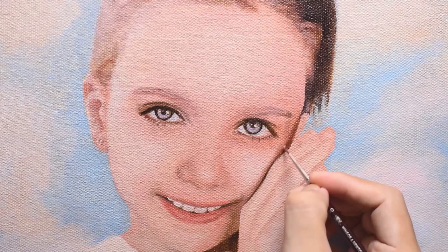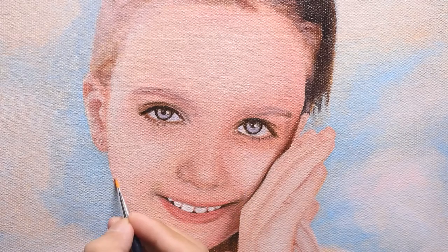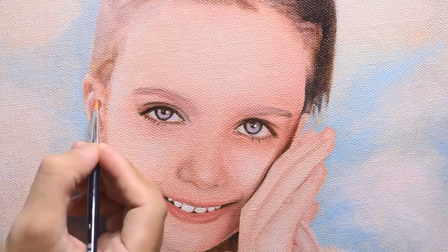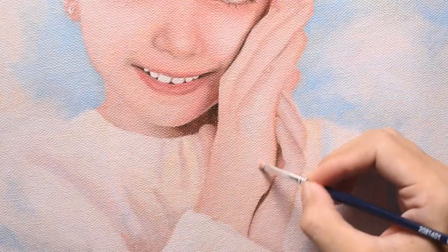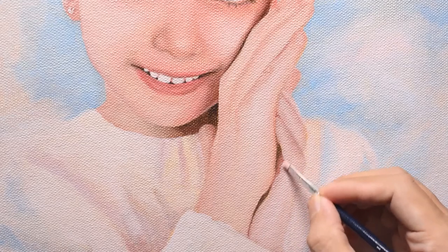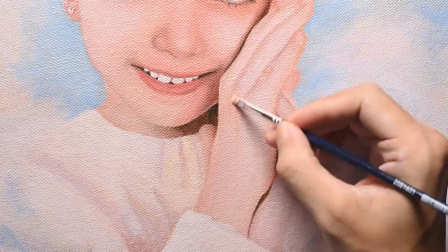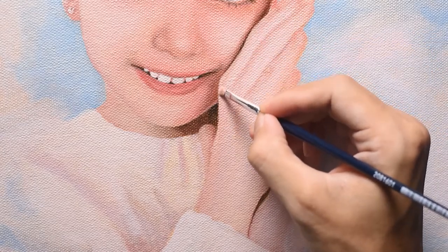I'd say this is even easier than Alla Prima, because you're solving one problem at a time rather than all at once. If you want to make it darker, you just glaze it with transparent colors. If you want to smooth out skin, you just do scumbling. If you make mistakes, you can just paint over it. Really, oil painting is very easy. For beginners out there, don't be afraid to try oil painting. It's so much fun, the colors are great — I really can't express enough how I love oil painting. You know love at first sight? Well, this is it.